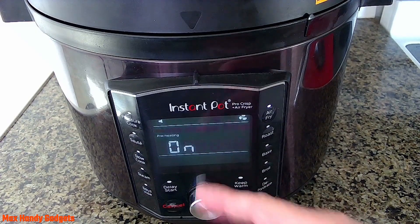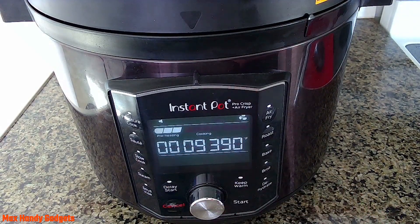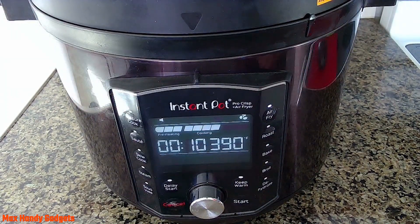When it's done preheating, I'll bring you back. The Instant Pot air fryer is done preheating and it's now cooking — nine minutes on the clock at 390 degrees. I'll bring you back when it's just about done. Looks like we've got about eight seconds left on the clock and our sausage links will be done.